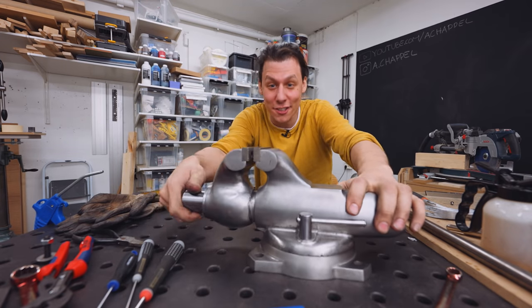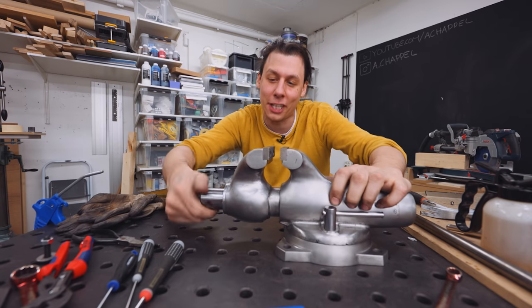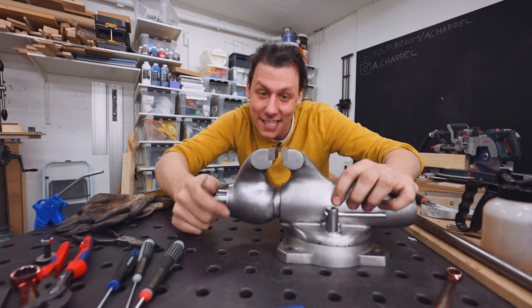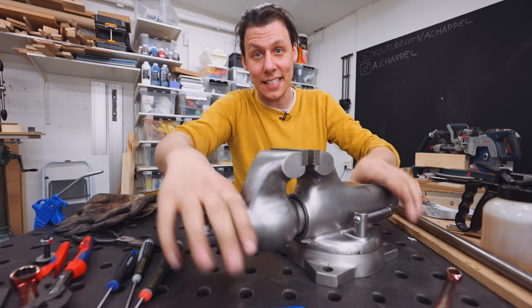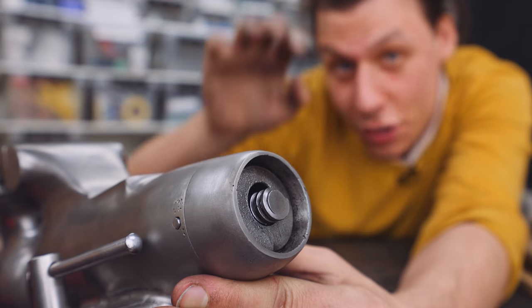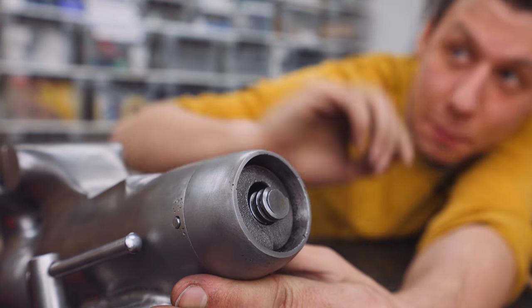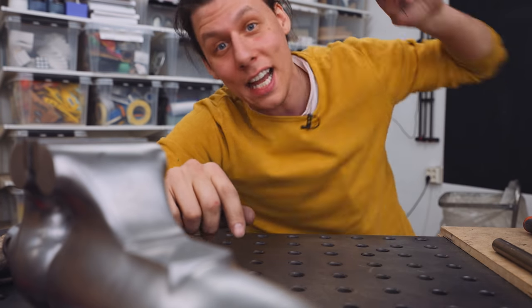Doesn't this just look so cool, and it works? Now obviously it's not super user-friendly to have to turn this by hand, so we obviously need a handle. But other than that, there's just one last thing we need to make, and that is the cap for the back here. These things usually came with a sheet metal cap that closed off the back — mine never came with that, so we'll have to make one. Same as with the handle, we're going to do that over at the lathe.